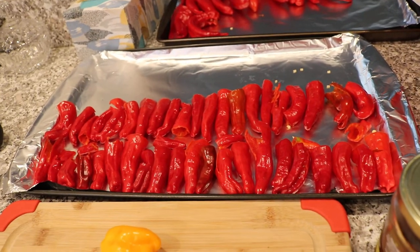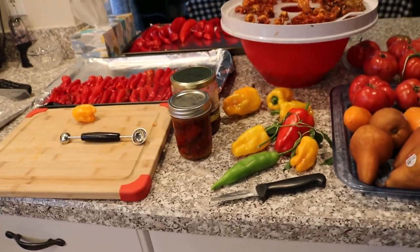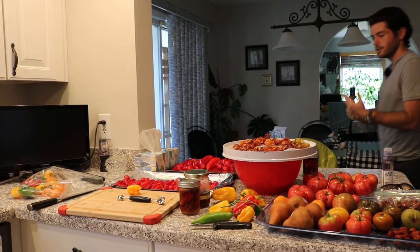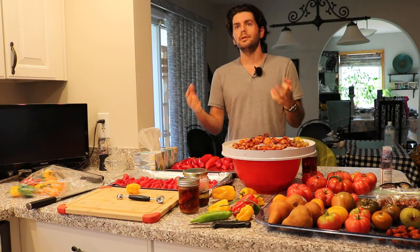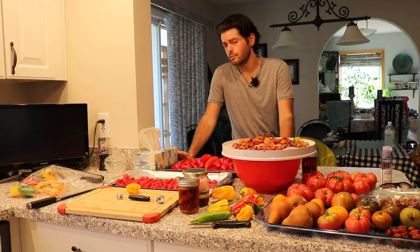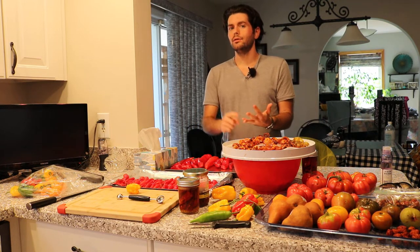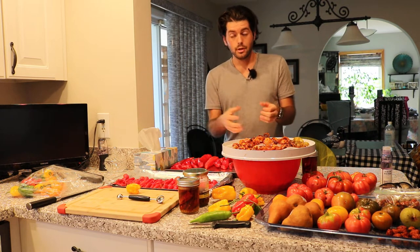I don't peel the skin — I know some people do that. Once they're done, I just take them out and put them in the jars. Once I've got them arranged, it's very simple with the recipe in the description. All you need is a little bit of garlic, the right amount of salt, and then the ratio of vinegar to water is really critical for pickling anything. It's essentially, if you're going to use three cups of liquid, two of the cups should be water and one should be vinegar, and I use distilled white vinegar.